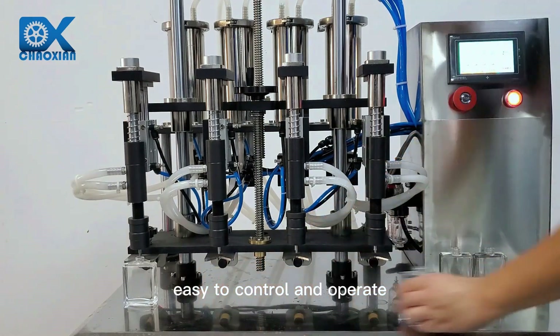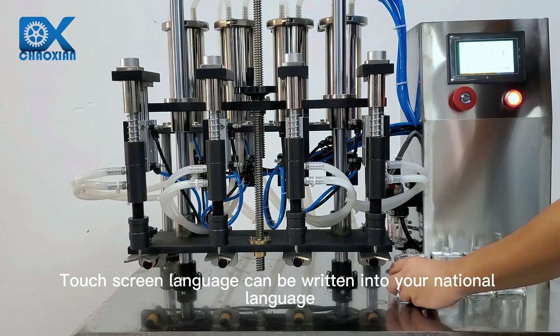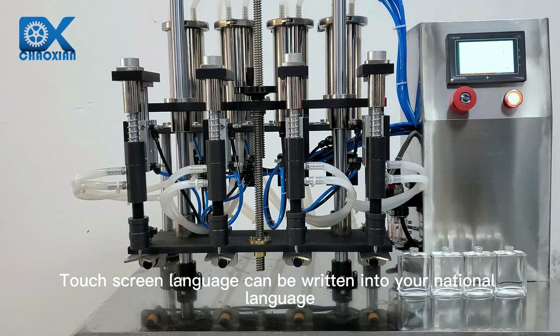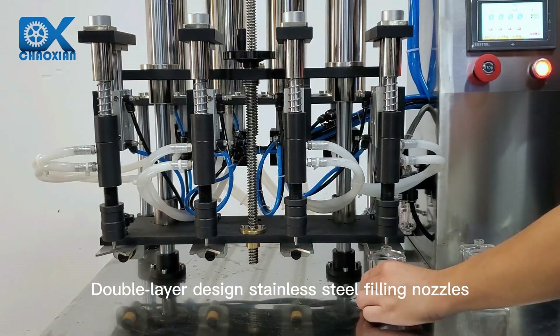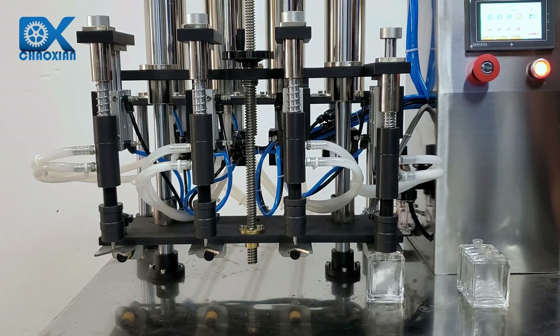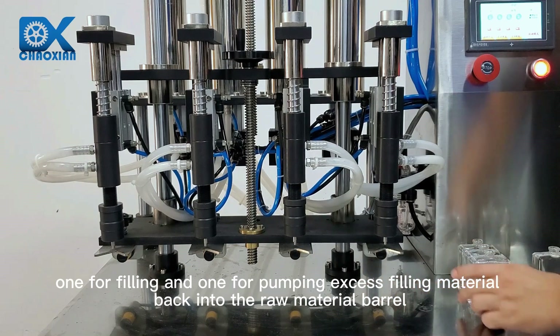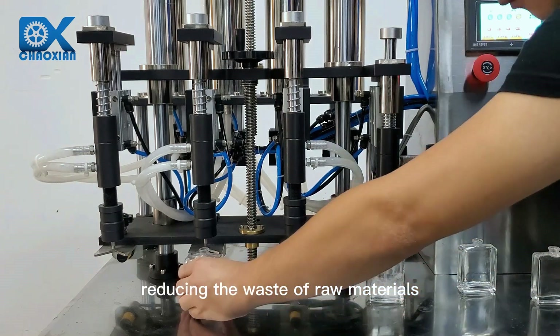Easy to control and operate, the touchscreen language can be written into your national language. The double layer design features stainless steel filling nozzles — one for filling and one for pumping excess filling material back into the raw material barrel, reducing waste.